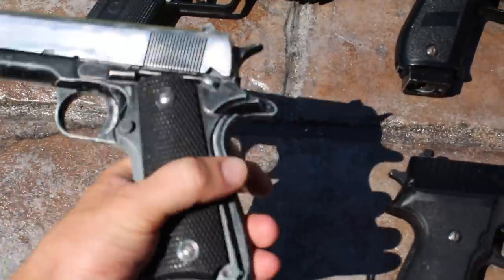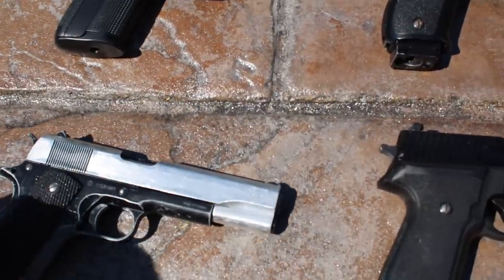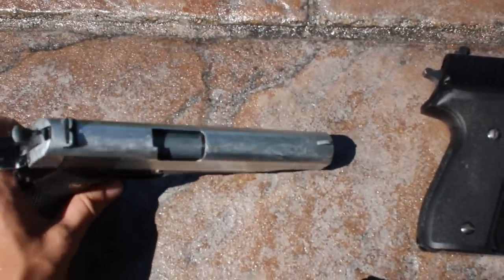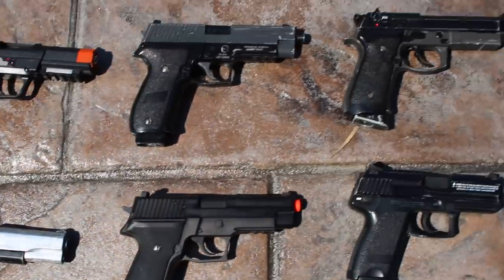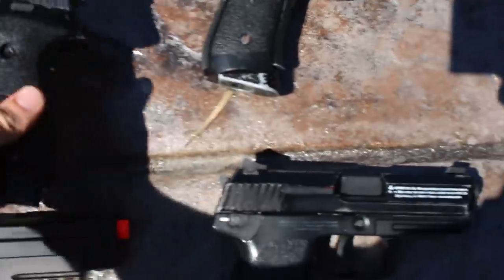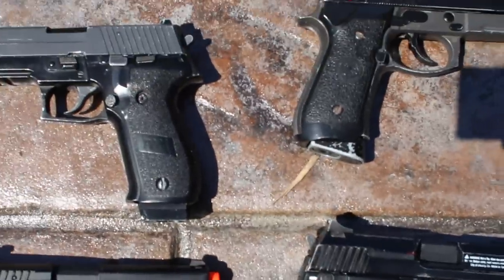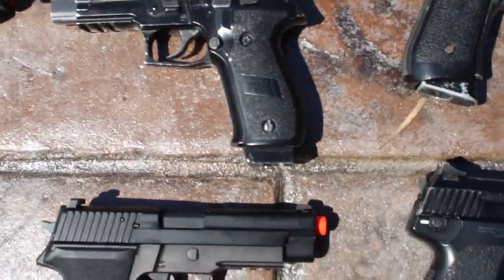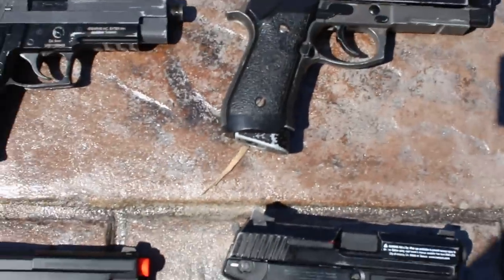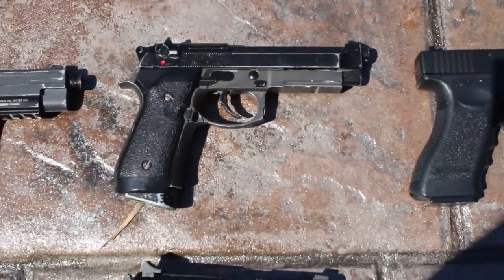Next we have a Colt Elite Force 1911 — the slide has actually been chromed, which looks really cool. I really like how the chromed top turned out. Next we have a WE Sig — it's a CO2 Sig, and it has a CO2 mag so it shoots a little bit harder, which is really nice.